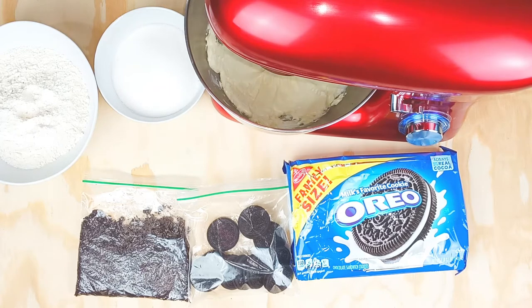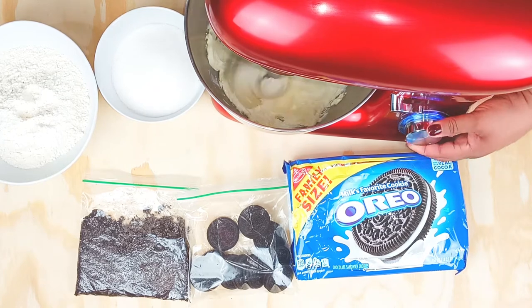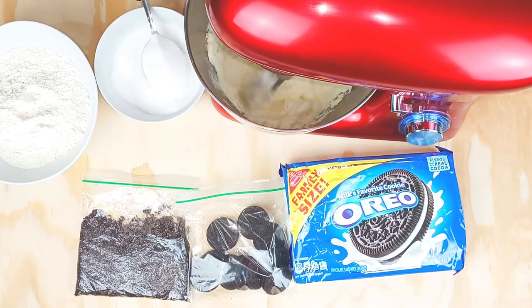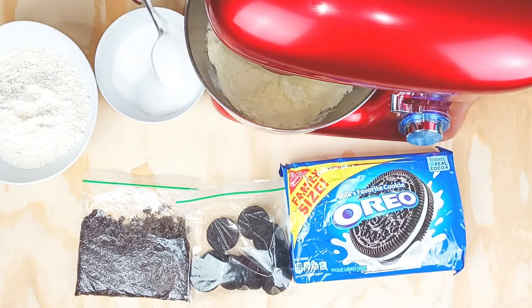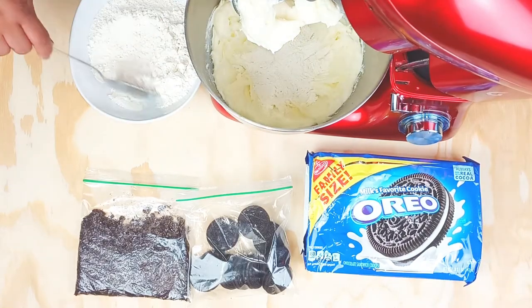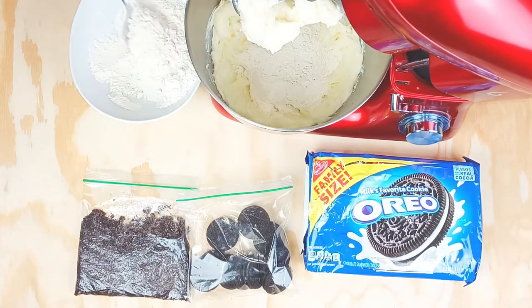With the recipe that I'll put in the description, it'll make about a dozen cookies. Just cream that together, and then I'm going to slowly and gradually add in the granulated sugar, just a little bit at a time — don't make a mess y'all!